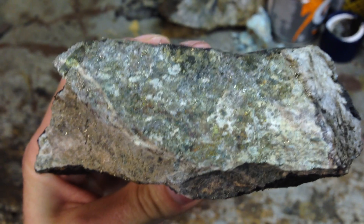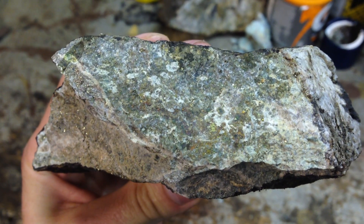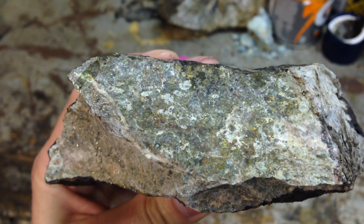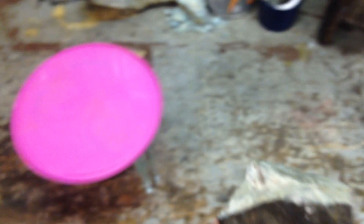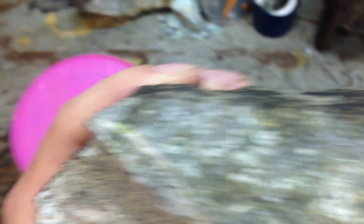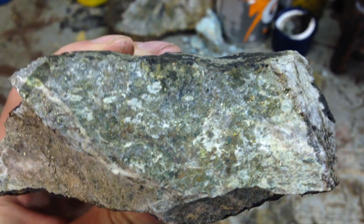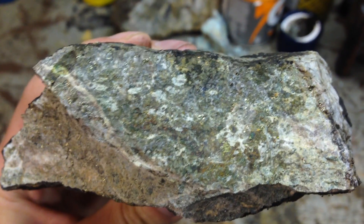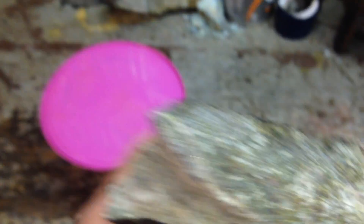I want to see if the acid would clean up the materials and leave a clean look with just the pyrite — kind of like a gold look. As you can see, if you take away the other materials, it's quite rich in pyrite. There might be a little bit of gold in it as well, but very minimal, and that's not what I'm looking for.